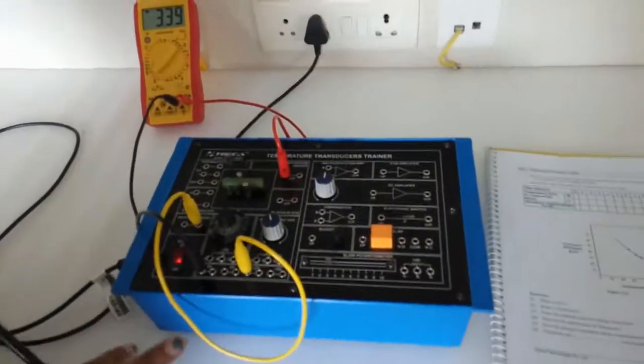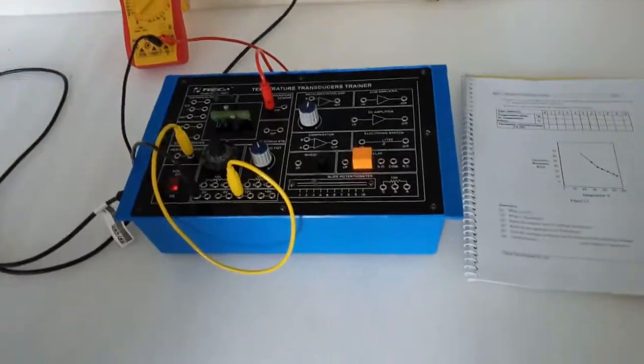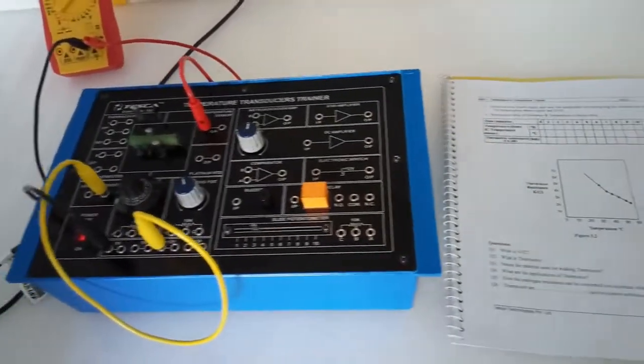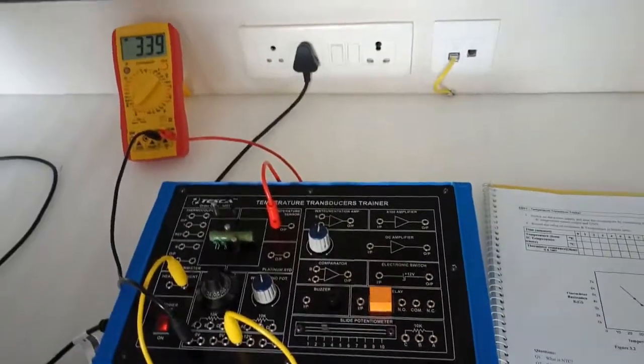If we plot a graph, we can clearly observe that as the temperature rises, the thermistor resistance is decreasing. This is the main characteristic of the NTC thermistor.